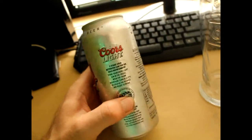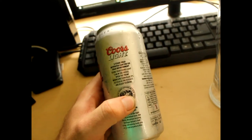It does look like it gives us some history at the back. '2 stage cold activated can for ice cold refreshment.'